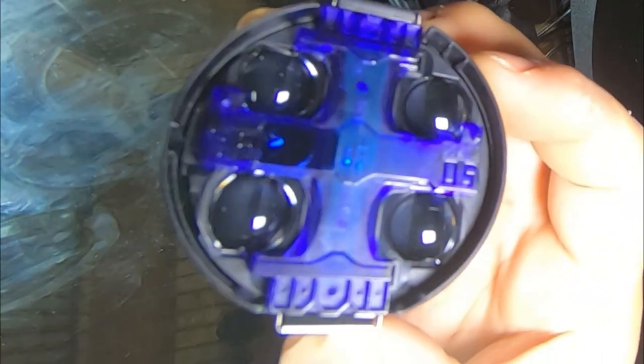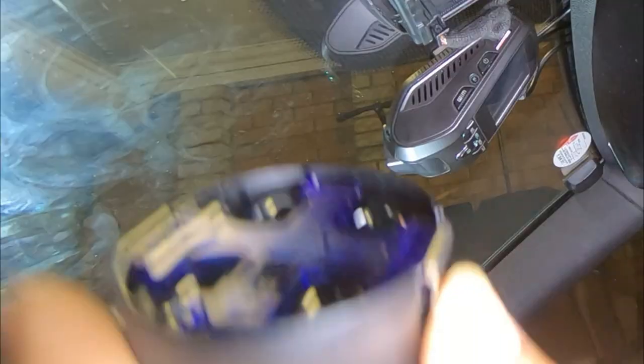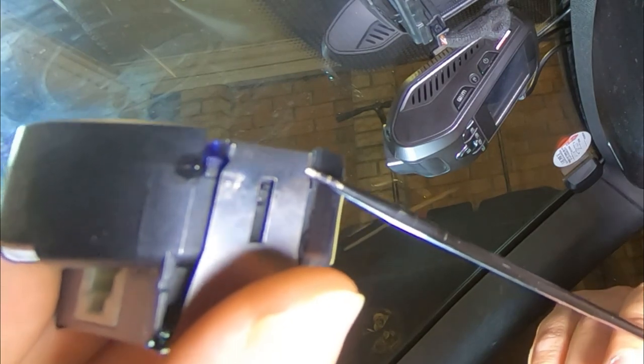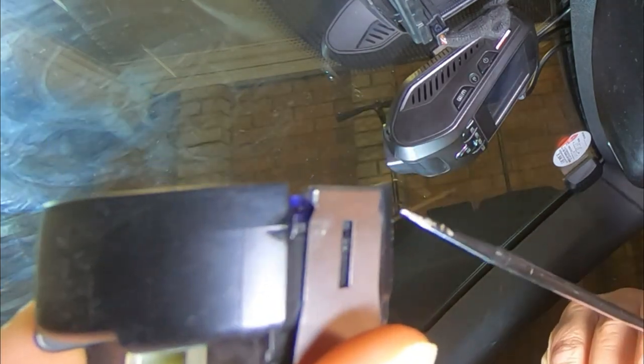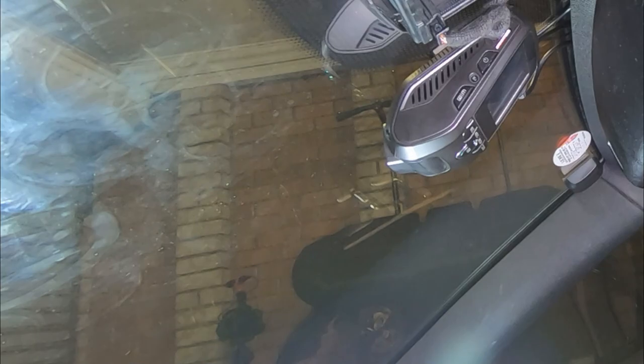There's your sensors right there, and you have your part number there as well. What you're trying to achieve is getting your flathead screwdriver just here and prying backwards, so that this clip releases. You see that clip right there — you're just pulling it back enough so that it will release. That's how you remove your light sensor and rain sensor.